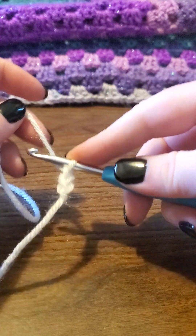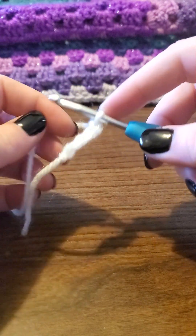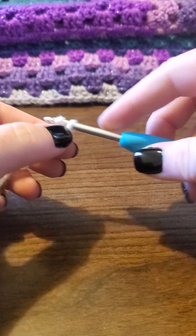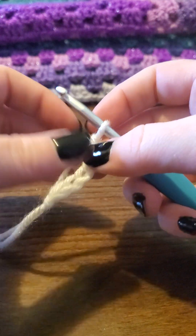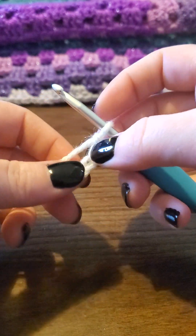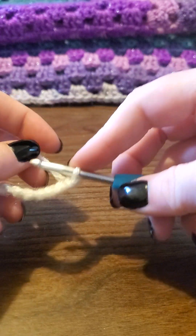And you keep going just like this until your desired chain length. A lot of people do this many different ways. I am relearning how to crochet — I had learned when I was young with my mother. I've just been recently getting back into it and decided that I wanted to teach others.